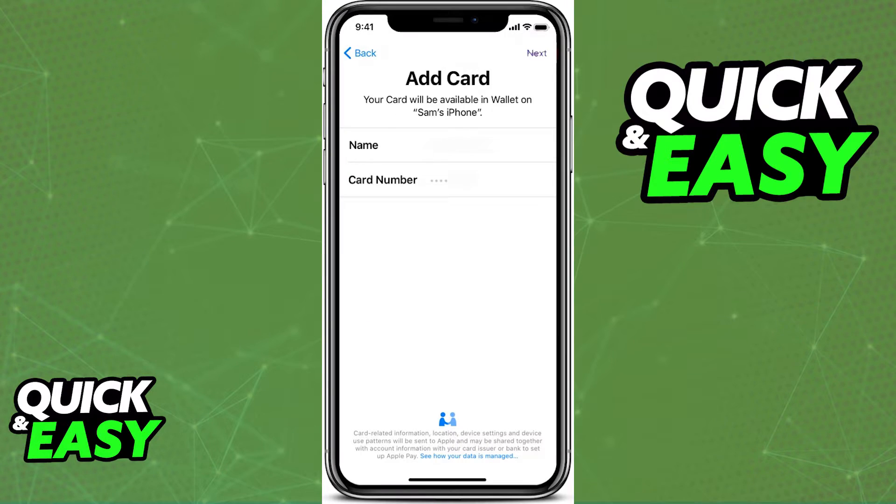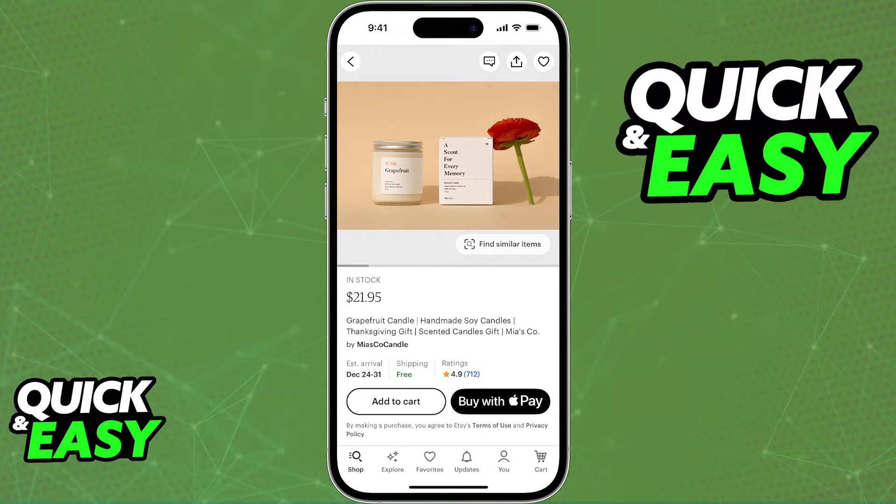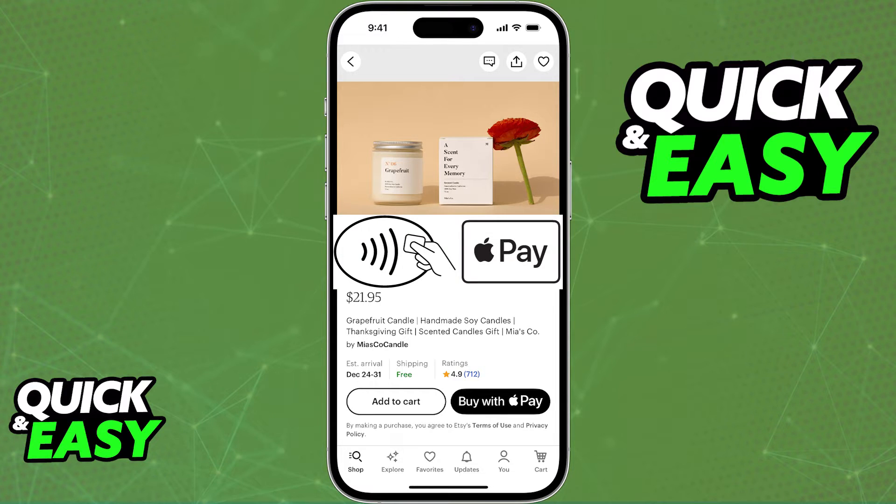Include the credentials about the card that you are going to be using to make contactless payments, and once it has appeared under your wallet, you will be able to select 'Buy with Apple Pay,' or whenever you see these symbols in store, it means that you will be able to make a purchase using Apple Pay.